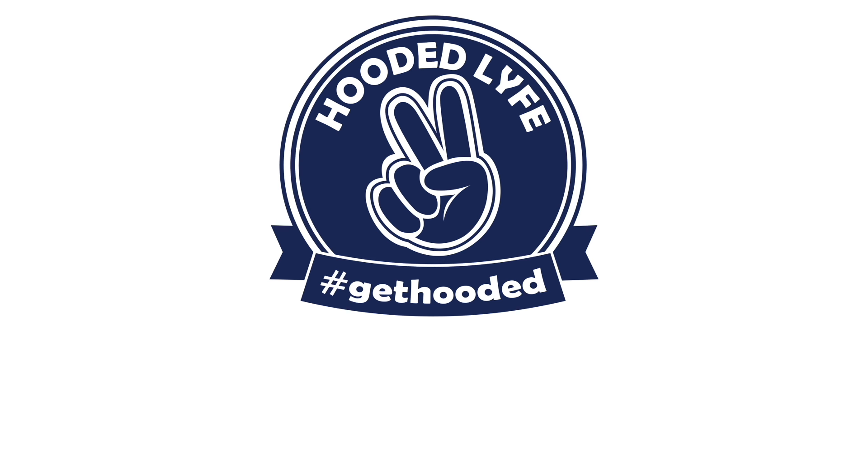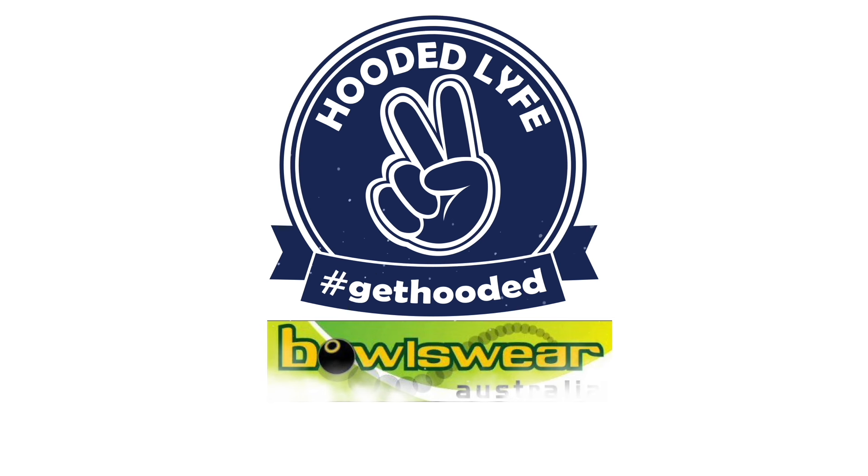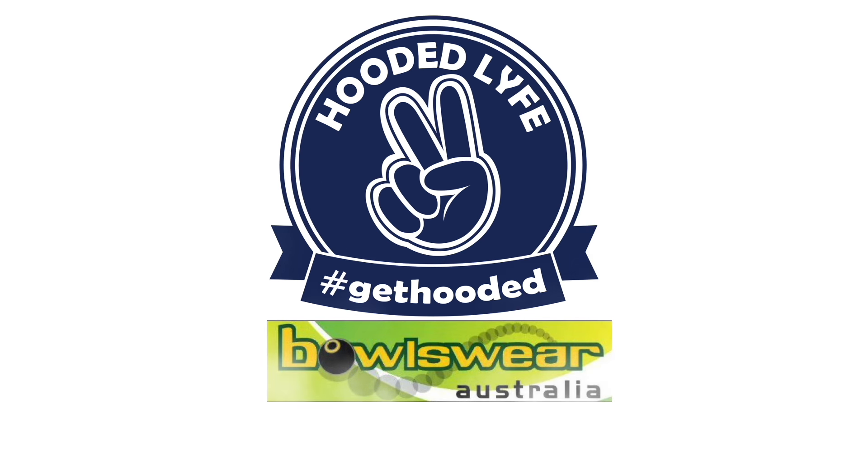This episode of Matts Jacks and Balls is proudly brought to you by Hooded Life - your one-stop shop for all your bowling club needs, both on and off the green, in collaboration with Bowlswear Australia. Best service, best products, competitive prices. Go to www.hoodedlife.com.au and get hooded.